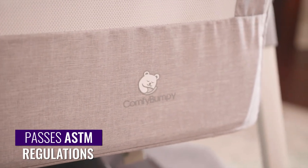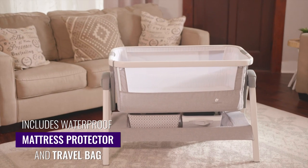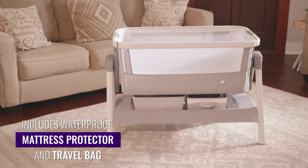It is made to last with a high quality construction and built-in storage. Portable, convenient and safe — put your baby to bed with a bedside sleeper from Comfy Bumpy.